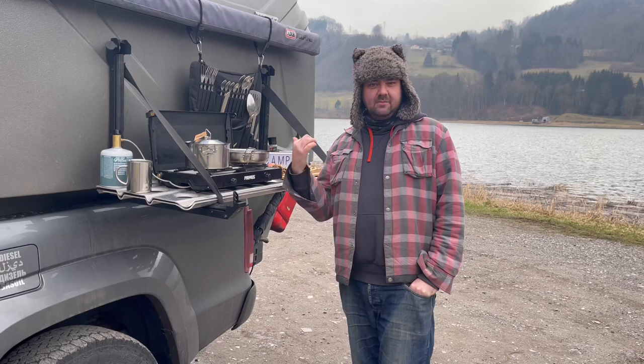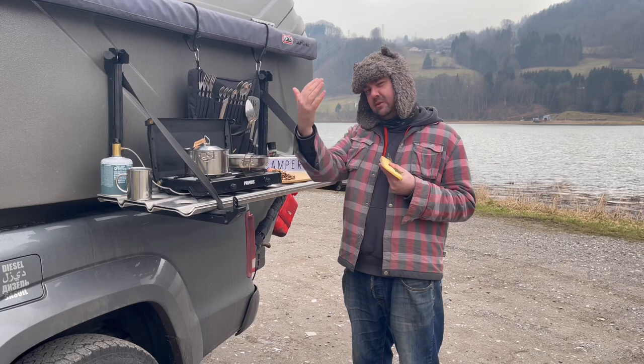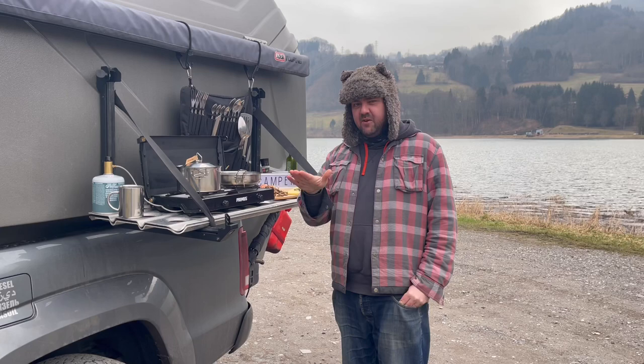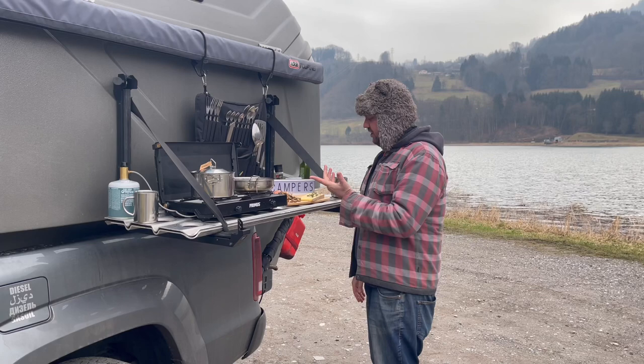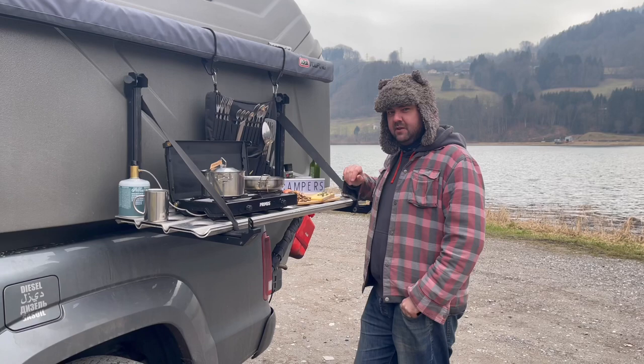Dried mushrooms are a great store cupboard staple for when you don't know what to cook or want to stay one extra night at a wild camping spot - just pull them out and get some dry rice. To serve with the cep mushrooms we've gone for a really local cheese: comté, made on the borders of France and Switzerland in the Alps. It has a really earthy, nutty taste which goes perfectly with the cep mushrooms. I've got about 40 grams of dried mushrooms - roughly 15 grams per person - about 50 grams of cheese, a couple of shallots, a couple of cloves of garlic, and about 75 grams of risotto rice per person.